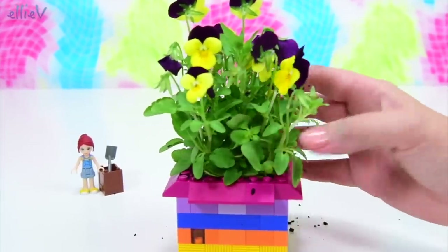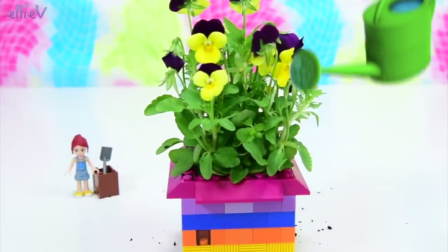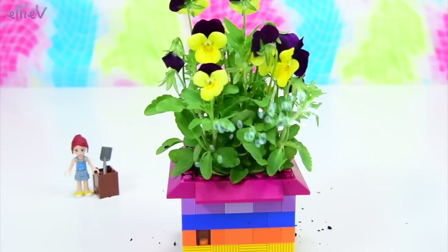Look at their happy little faces — I love violas, they're just so cheerful. Now this little plant is going to need a decent amount of water, and this Lego is not waterproof of course, there are cracks in between it. So make sure you put this one outside or in a little bowl to catch any water that seeps out. But it's going to bloom so prettily — they're so cute.